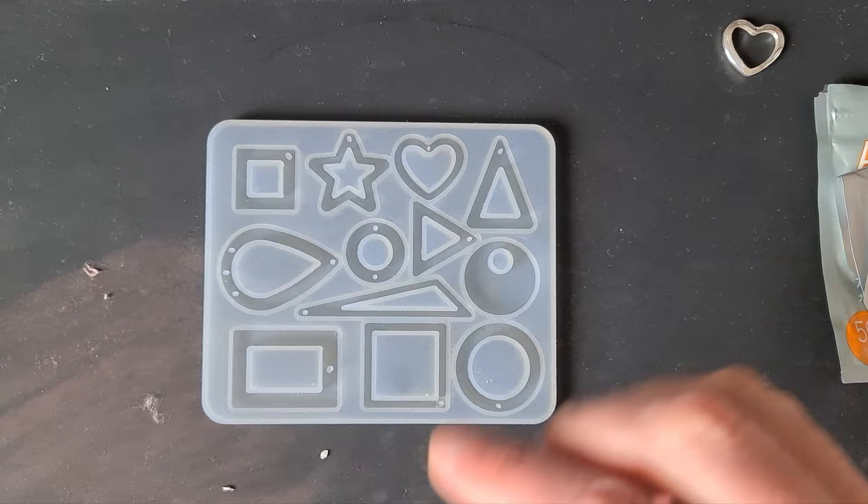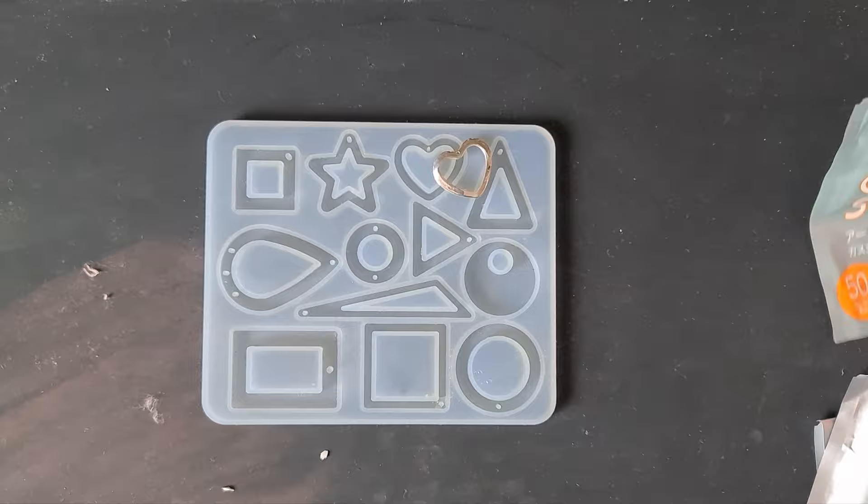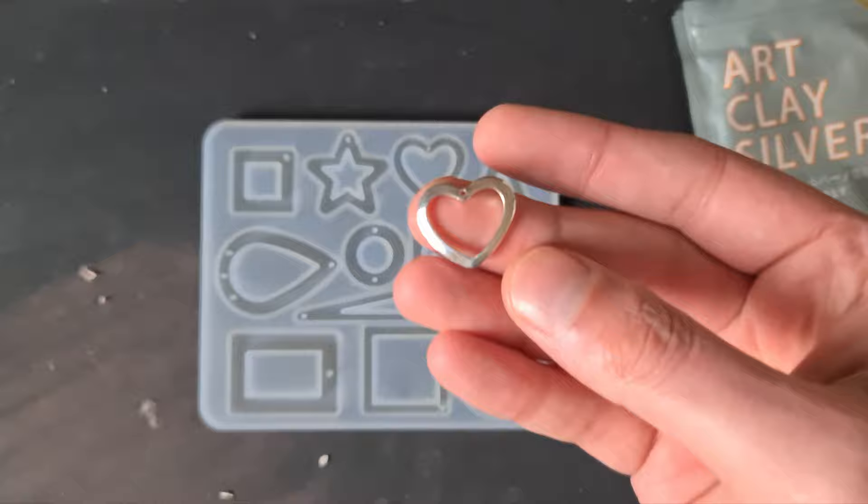Before we begin, I've done some maths. This piece is fairly chunky but it only weighs three grams. From this 50 gram pouch we can make 16 of these pendants, which works out at a cost of $5.50 per pendant.